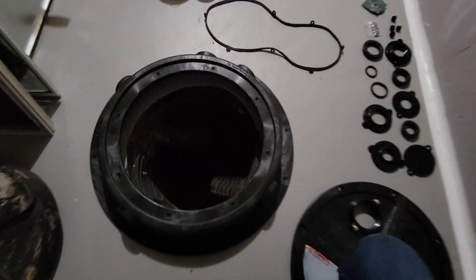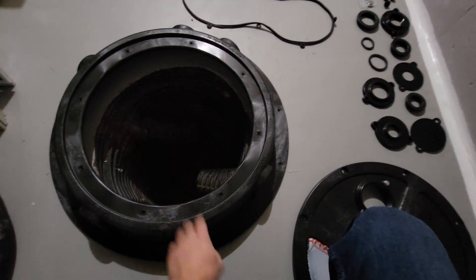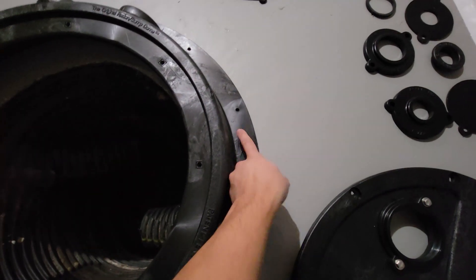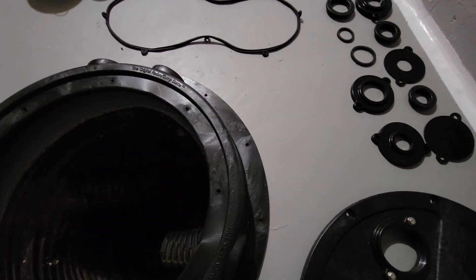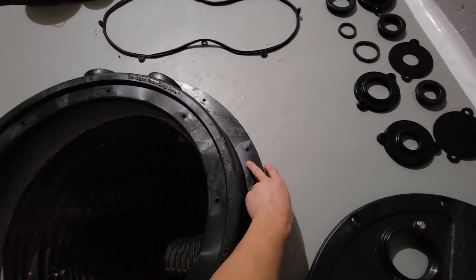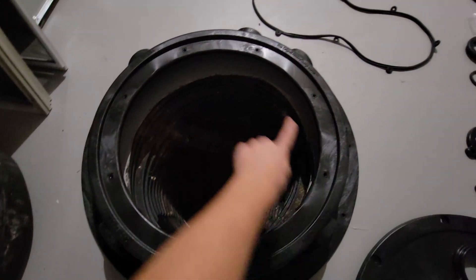So the plan for this sump pit cover: I'm gonna line it up where I want, then I'm gonna drill these holes all around using a hammer drill and a concrete screw. I'm gonna secure it to the slab here, and then this lid right here goes on top of this cover.